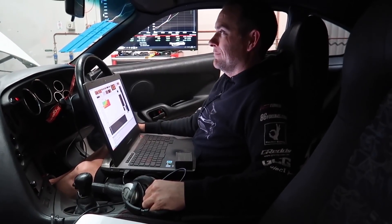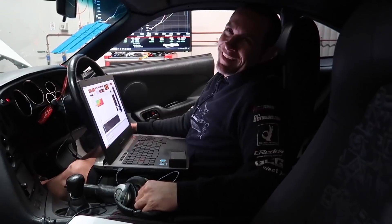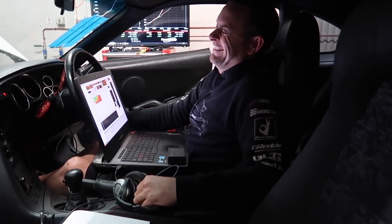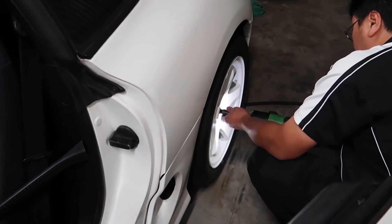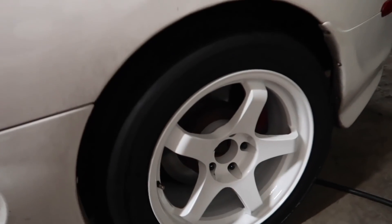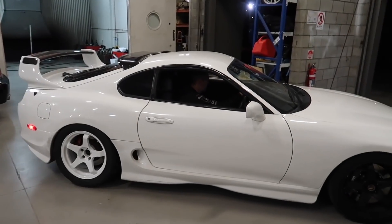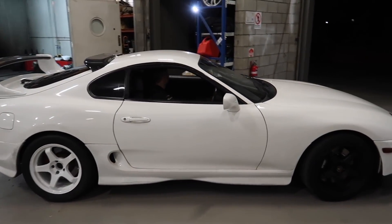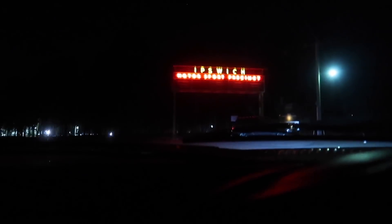We've got the suspension done as a new variable. Last time our best time was 12.9 at 1.08 sixty-foot. We've put the drag radials on — same tyre we ran at the last drag day, so that should give us the same traction. Dave reckons we can run a 12.1 — that's a pretty optimistic goal. The car's also got new brakes, and attempt number two — let's see if we can beat that 12.9.